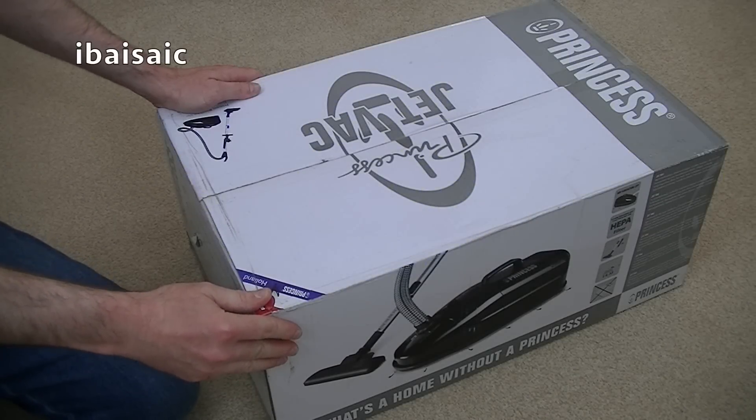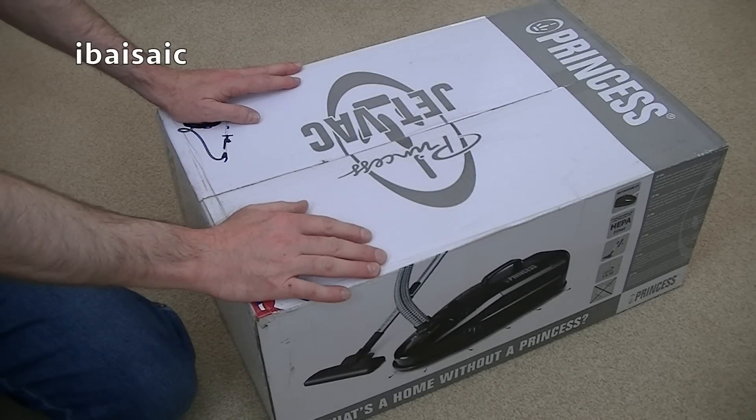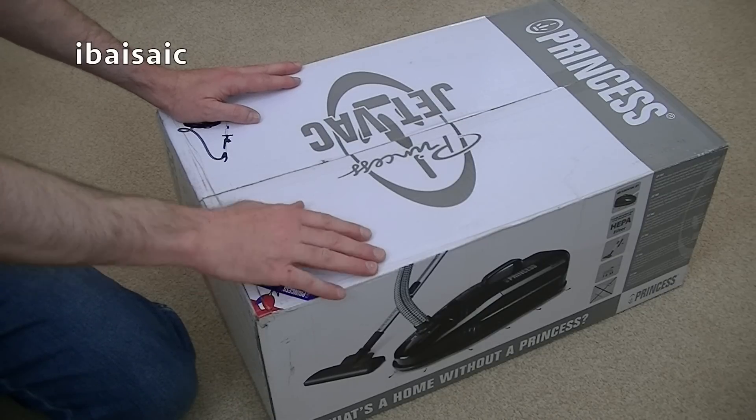Hello boys and girls, mums and dads, lads and lasses. Today I'm going to be opening up this Princess Jet Vac.